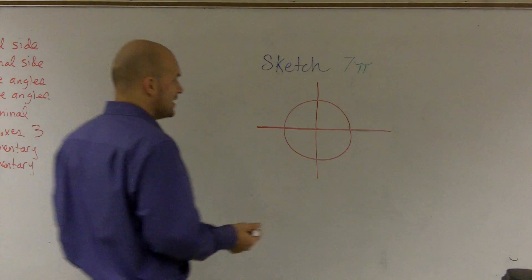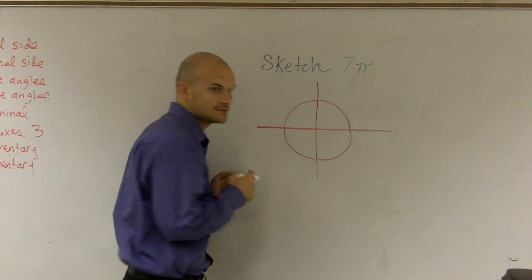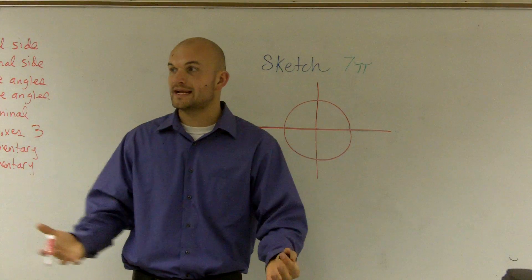So when you guys are given whole numbers and it says, hey, how far — if it says sketch like 5, well, that's talking about radians.